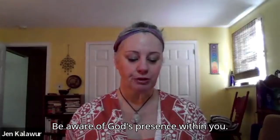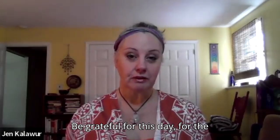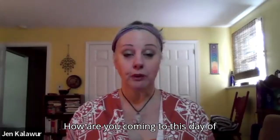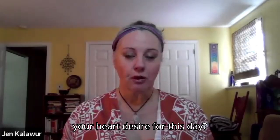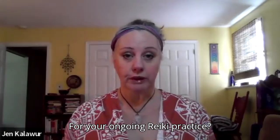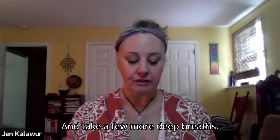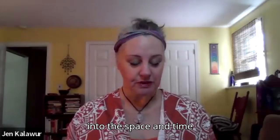Be aware of God's presence within you. Be grateful for this day, for the gift of your life. How are you coming to this day of learning? What is your heart's desire for this day, for your ongoing Reiki practice? Take a few more deep breaths and bring your awareness back into this space and time.